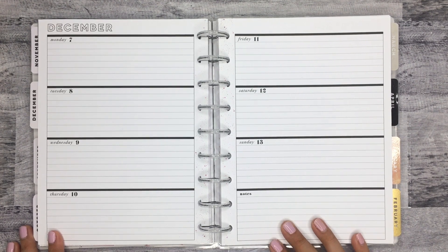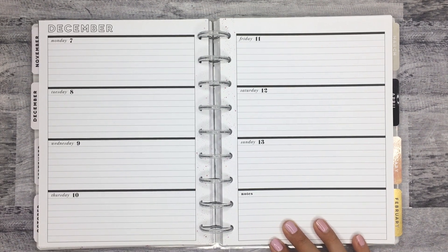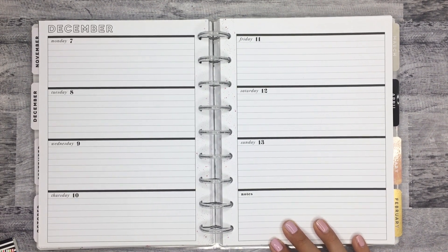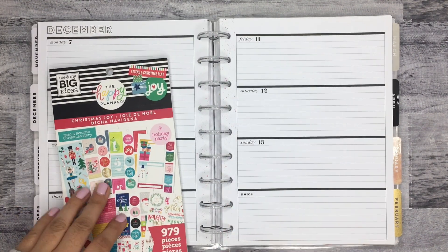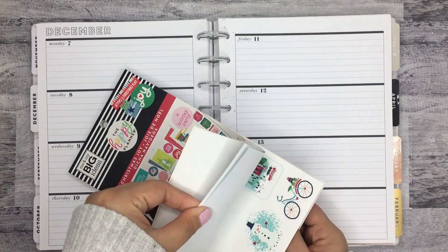Today I'm going to be decorating the pages in my horizontal planner for the week of December 7th through the 13th. I plan on doing a Christmas themed spread. I'm going to use an older sticker book called Christmas Joy. I want to use the Nutcracker stickers in here because they're really cute.